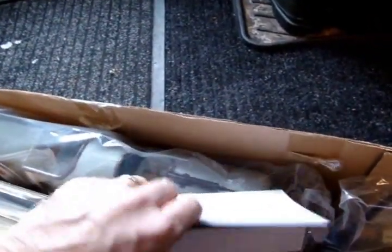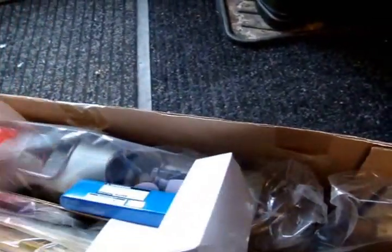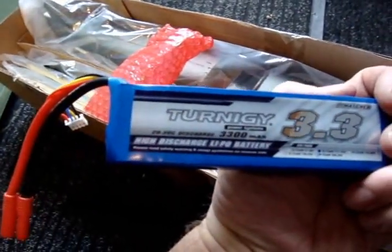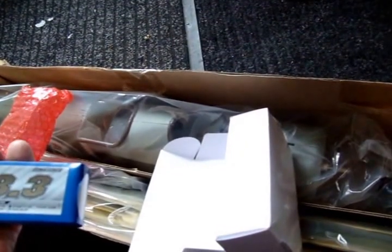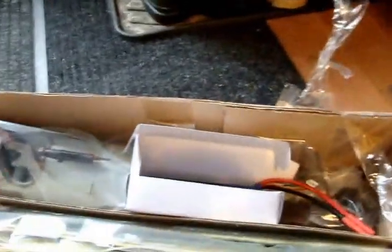I also got the lithium battery — a 3300 milliamp-hour lithium. There it is, and that was on sale as well, I think $19, so not bad for a 3300 milliamp-hour lithium battery. Two cells, so it's 7.4 volts — that's what the aircraft runs on. I just need to provide a receiver and transmitter, which I already have. It comes with four servos and whatever wiring.